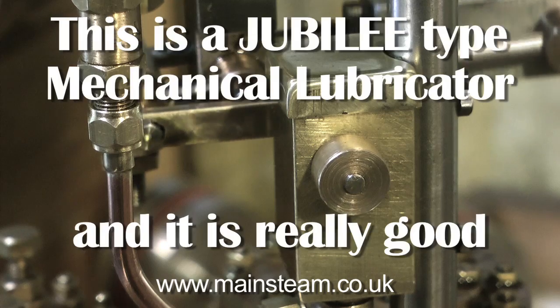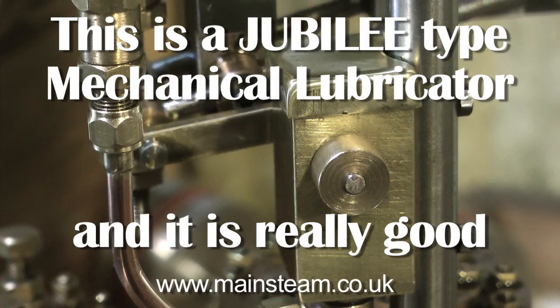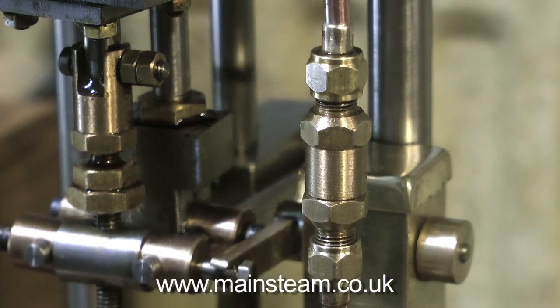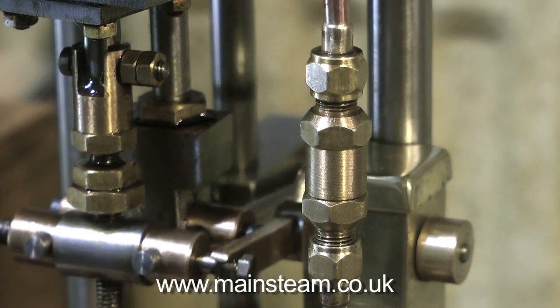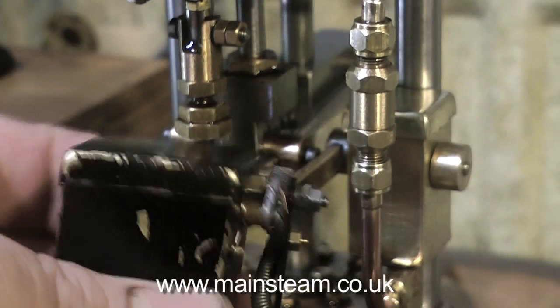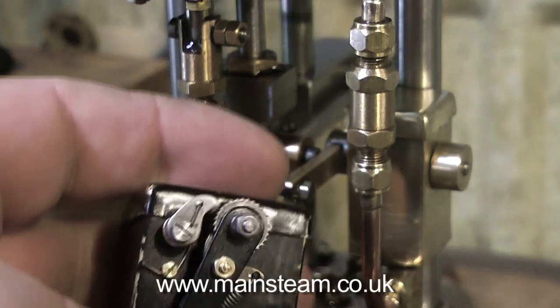This is by far my favourite type of lubricator. It's a Jubilee type mechanical lubricator, and it's different from all the others. On this type, the drive, which pumps the oil via a small cam inside, just rocks back and forth — it does not have to go all the way round, like this ratchet type, or like the other type which uses a one-way clutch.